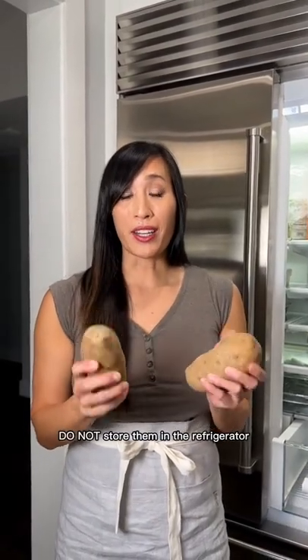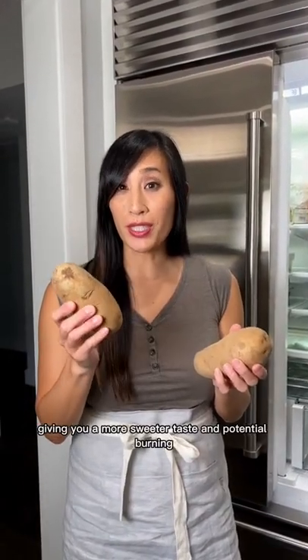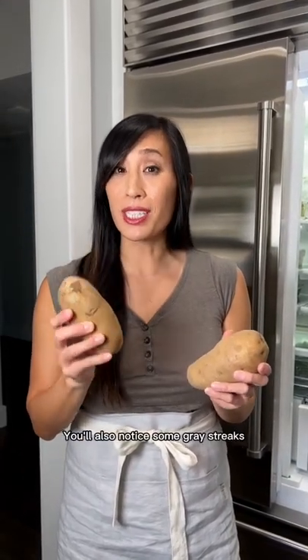Do not store them in the refrigerator. Below 40 degrees, the starches will turn to sugar, giving you a sweeter taste and potential burning when frying. You'll also notice some gray shading when you're cooking.